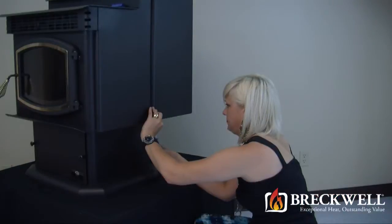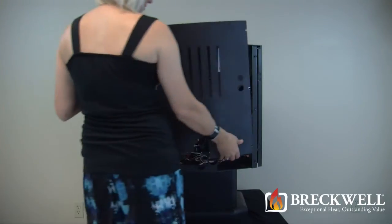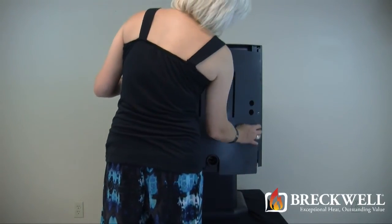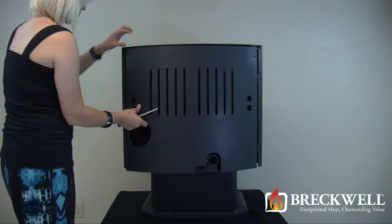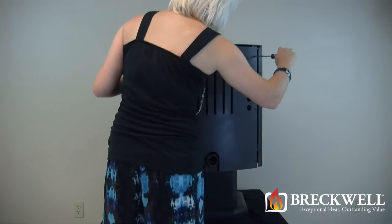Once installed, close the right side panel and then tighten the bolt at the bottom. Lastly, install the rear panel just like it came off, installing it over top of the screws. Then, using your Phillips screwdriver, tighten all six screws securely.